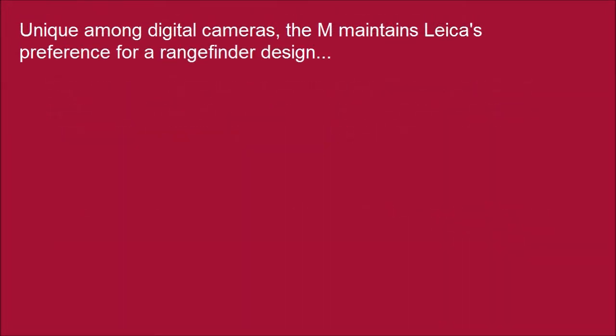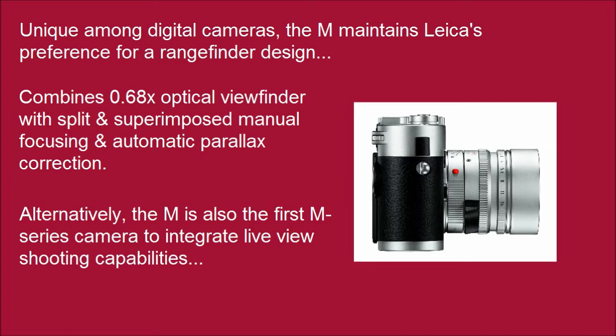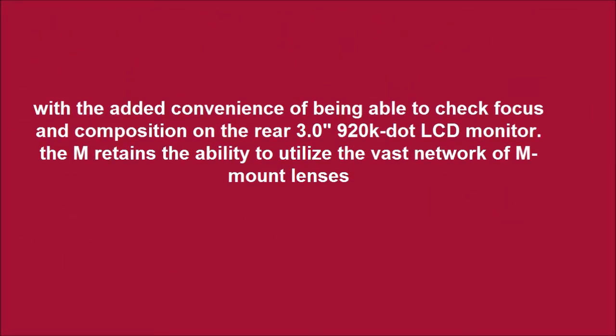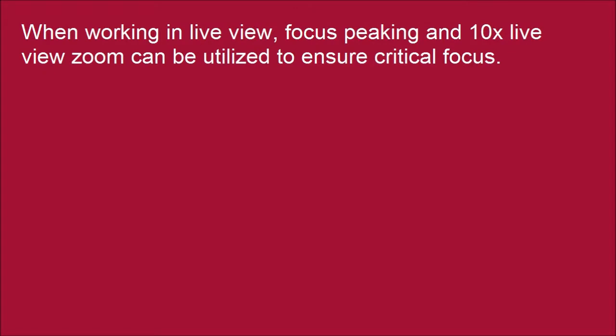Unique among digital cameras, the M maintains Leica's preference for a rangefinder design. Alternatively, the M is also the first M-series camera to integrate live-view shooting capabilities, with the added convenience of being able to check focus and composition on the rear 3.0-inch 920K dot LCD monitor. The M retains the ability to utilize the vast network of M-mount lenses, and is also compatible with Leica R-mount lenses via an optional adapter. When working in live-view, focus peaking and 10x live-view zoom can be utilized to ensure critical focus.